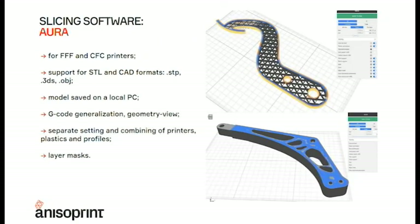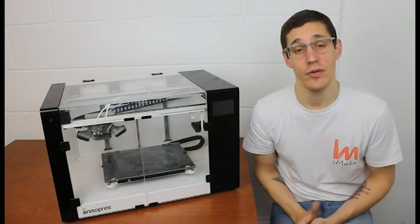All of this is made possible by the power of their own software, called Aura, which comes in different licenses — we will go into this in the next video. But I wanted to show the power of what you can do. As you can see, you have different profiles from different material providers already available, so you don't have to waste time or material finding the right settings. With an extended license, for example, you can access a huge list of materials that are pre-approved and pre-optimized by Anisoprint — you just choose what you want and run the print.